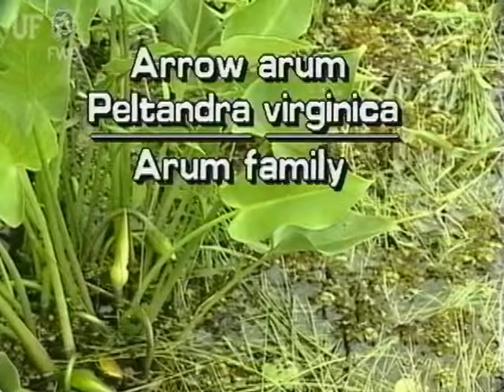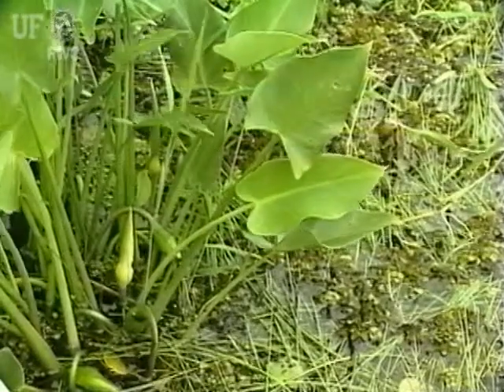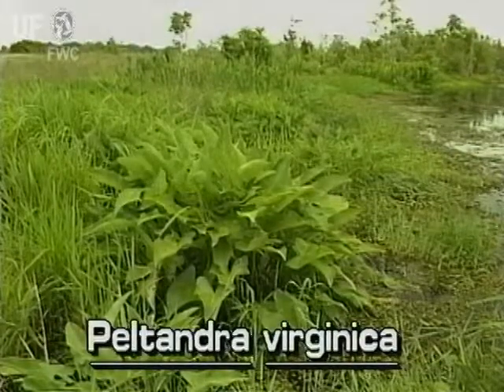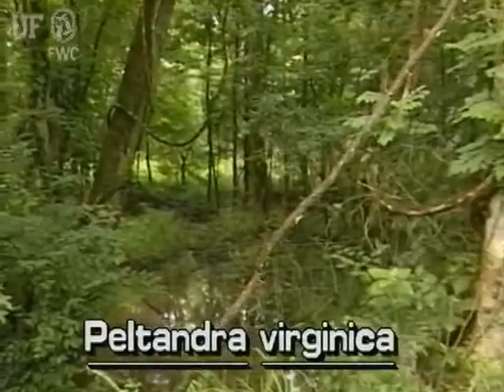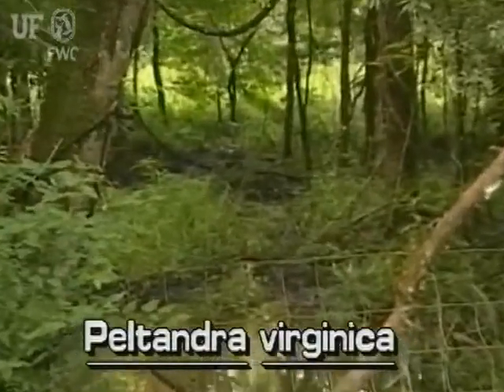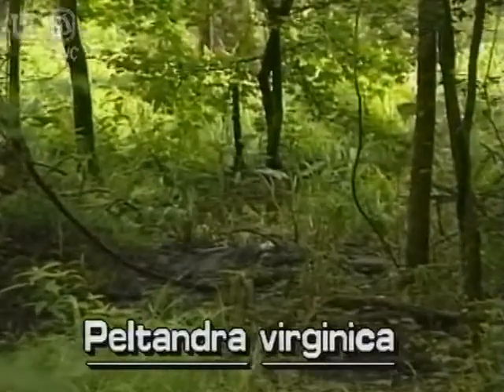Arrow Arum, Peltandra virginica. Arrow Arum occurs throughout Florida. It is a native species. Arrow Arum is found in swamps and marshes and along muddy shorelines of streams and lakes. It grows in areas of high light and darkest shade.